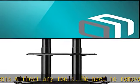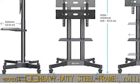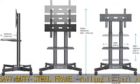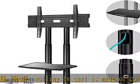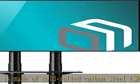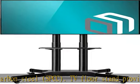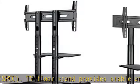Portable TV stand with wheels has one shelf to hold a laptop, soundbar, Xbox, or PlayStation. Easy installation — the portable TV stand comes with a detailed manual and all needed hardware for fast assembly. Cable management system allows you to hide all cables inside the telescopic columns of the TV stand on wheels.